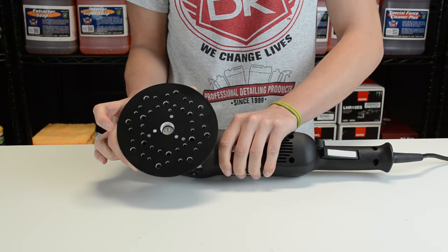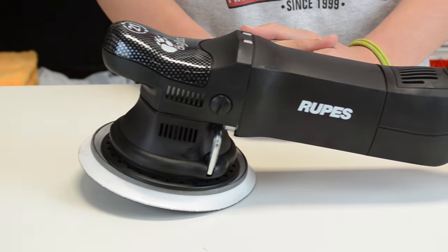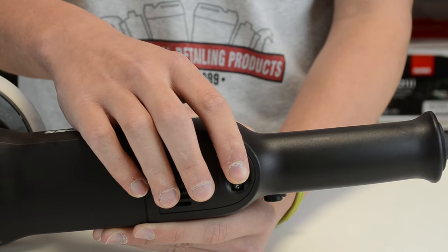With a large 21mm orbit that guarantees fast cutting and an impressive finish, the LHR21ES Bigfoot Random Orbital Polisher is one of the top dogs in its class.